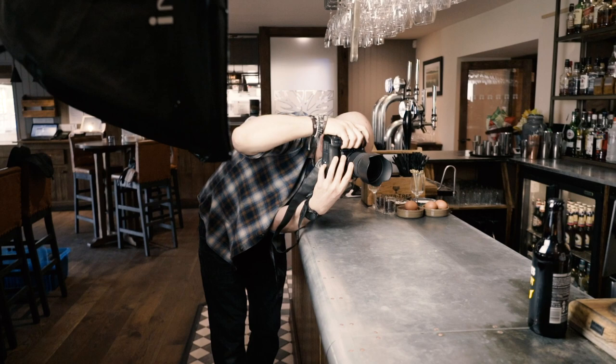Today I'm shooting with an old and trusty Sigma 50mm 1.4 art lens, just because in my opinion most zoom lenses distort. So 50mm gives me that human eye perspective, especially on the bottles.